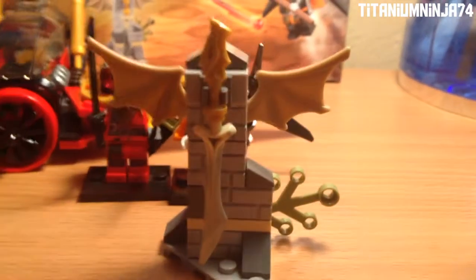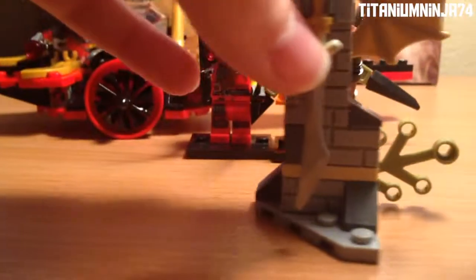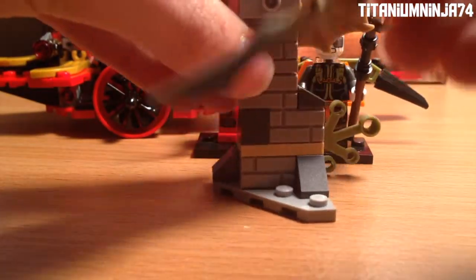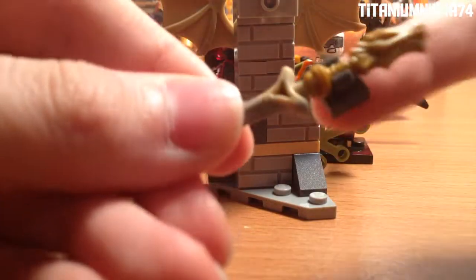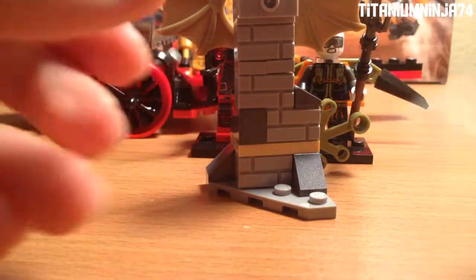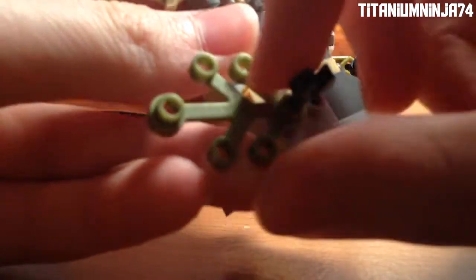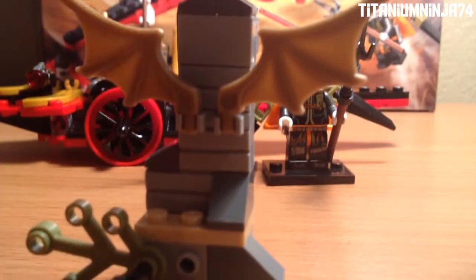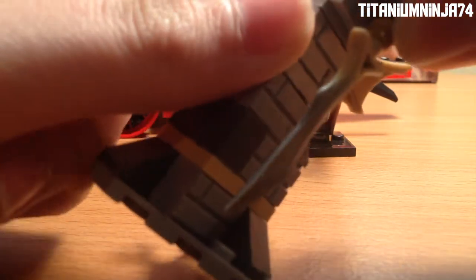Now on to the Dragon Moon Blade stand — let's take a look at it. There's just the back of it, and then it has the Dragon Moon Blade. The piece of the stand came off. It actually has this on it like a leaf, and it actually has two wings, I guess representing a dragon.